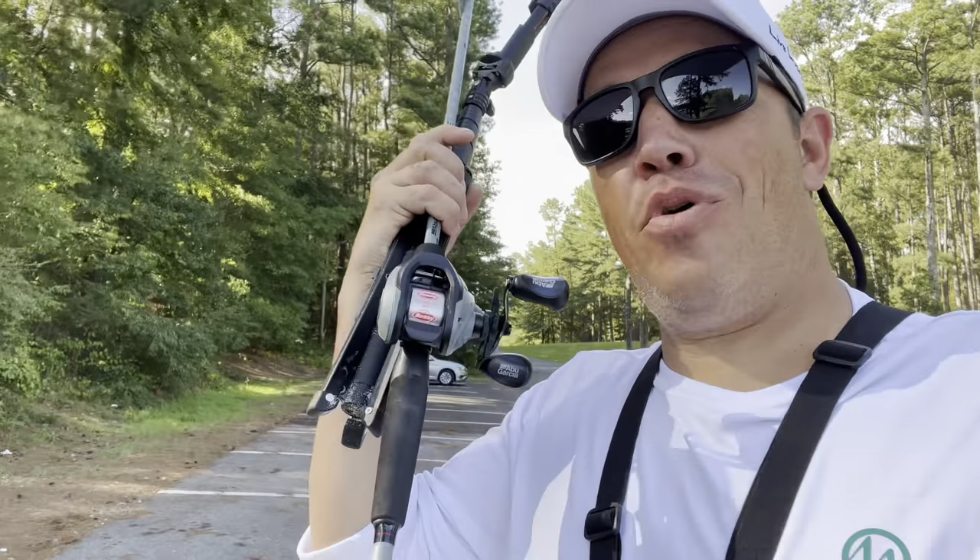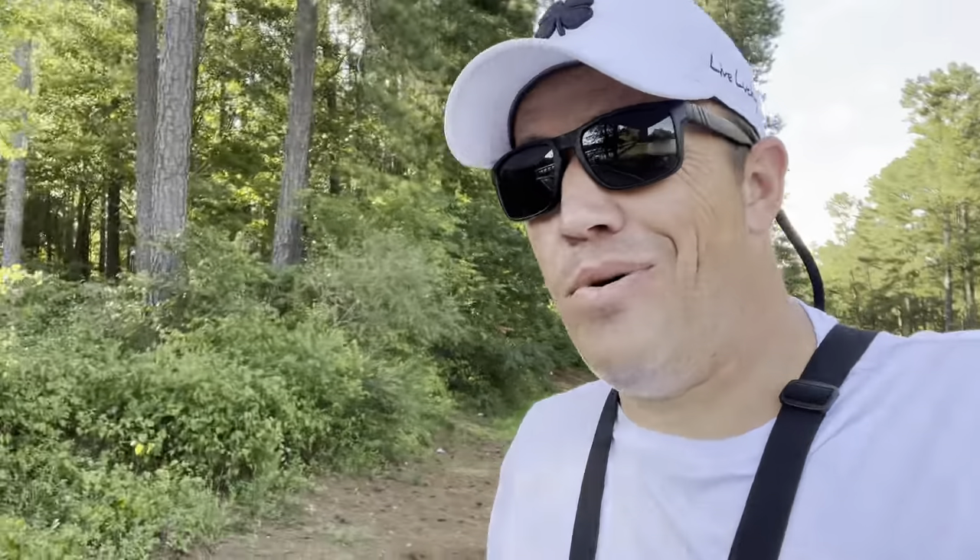I picked up an Abu Garcia Vengeance Combo at my local Walmart for $20. I've seen these on Shop Carl for under $100, but the social media aspect has blown up where a lot of people are buying these, getting them for like $10 to $20 and selling them on Marketplace. I wanted one just to see if it was going to be worth it, because I've almost bought it at $100. So $20 is a no-brainer.